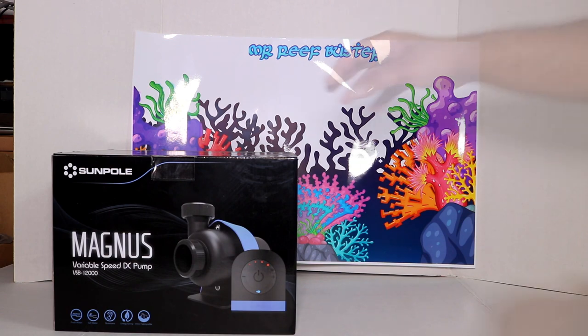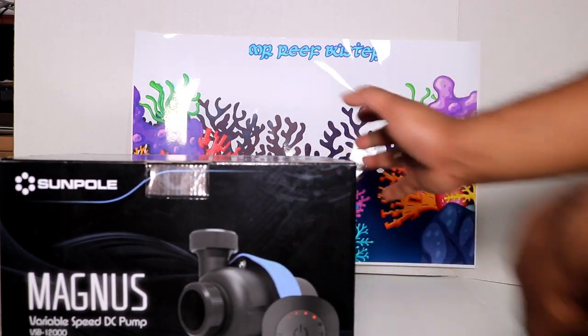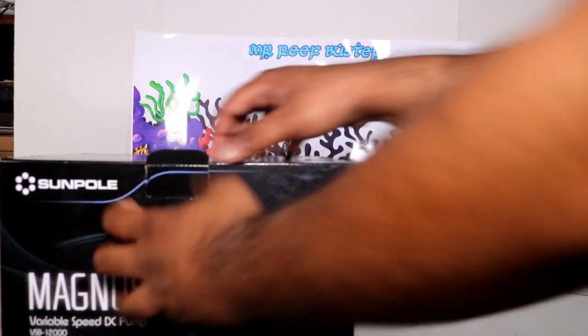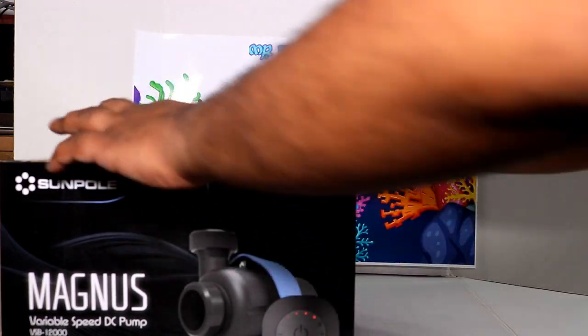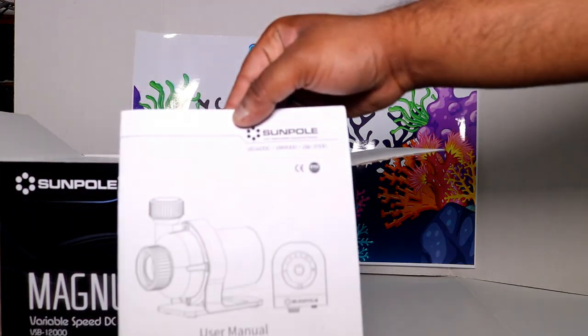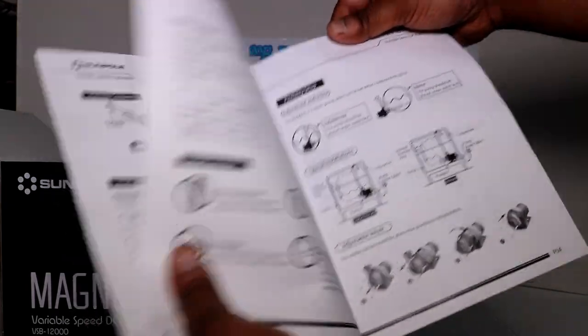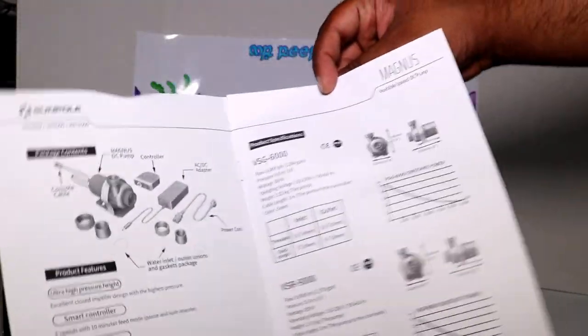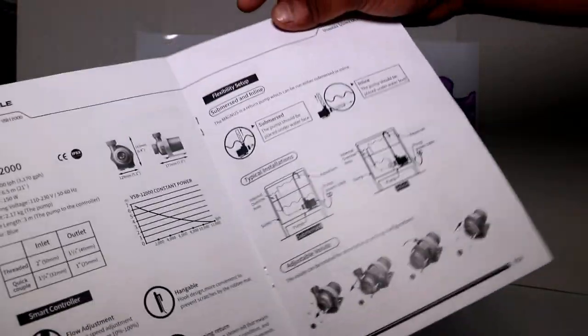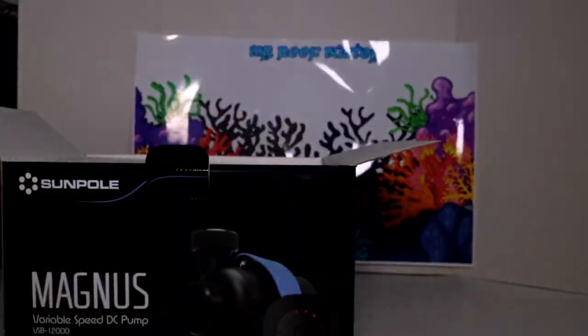Let me bring the box a little closer so it's easier for me to open it up. So the first thing you're going to get is an instruction booklet — very well designed and detailed. It has all the specs and everything, tells you how to set it up, what kind of flow you can expect, and how to do the plumbing. Everything is well written.